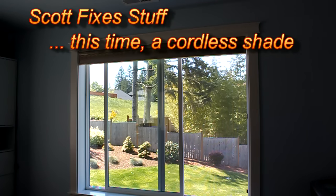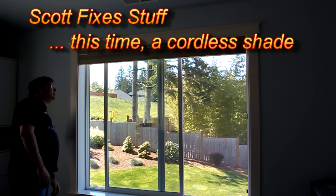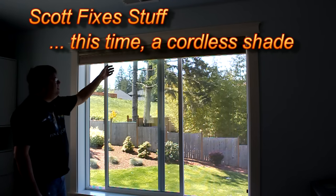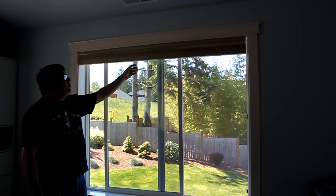Welcome. Today I'm going to depart from my usual electronics videos and do one about trying to repair my shades in the office. This is a Levolor cordless shade — it has no cords.